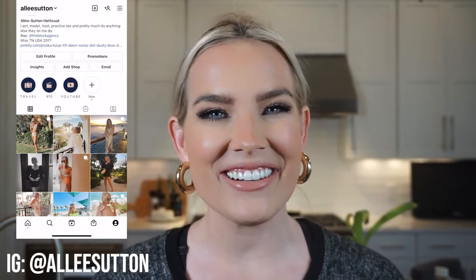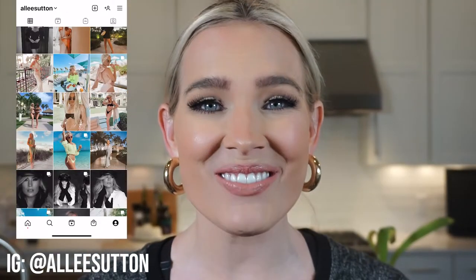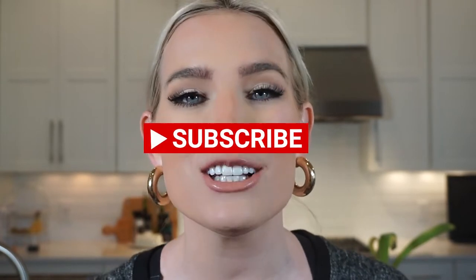What's up everyone, welcome back to Alleyways, or if it's your first time here, welcome to my channel. Thank you so much for taking the time to watch this video. If you haven't already, please make sure to join the Alleyways family, subscribe to my channel, give this video a big thumbs up, and turn on post notifications so you know when I have new content.